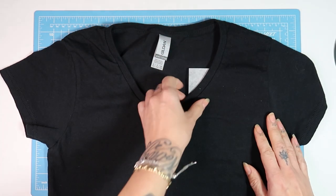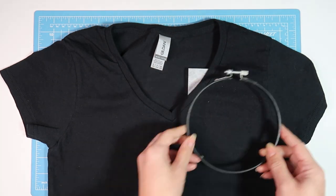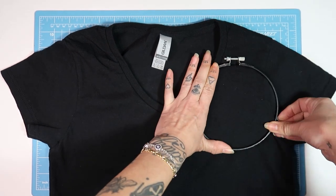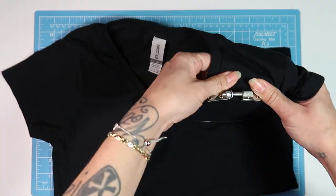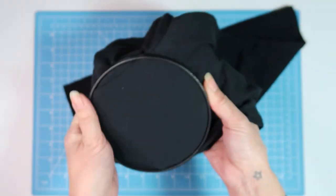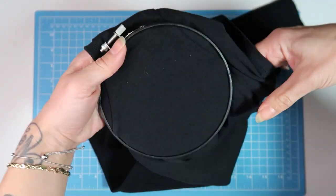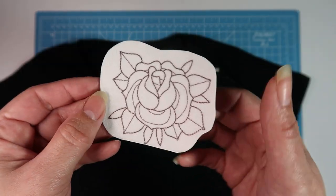Now I've slipped the back piece of my embroidery hoop into the shirt, so I've got the back hoop, stabilizer, and t-shirt. I'm going to loosen the top hoop and press down right over the fabric, stabilizer, and smaller back hoop. As I'm pressing I'm correcting the hoop's positioning, then I tighten the hoop and fabric.